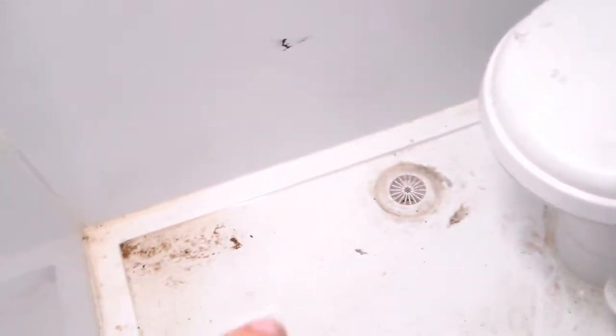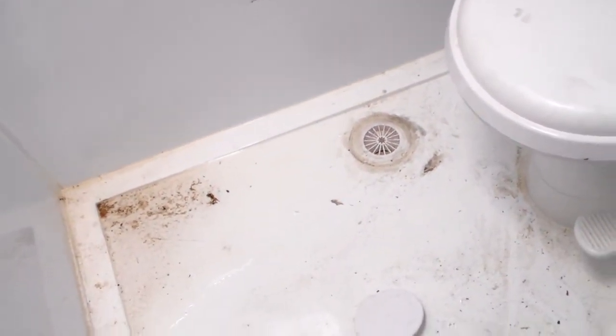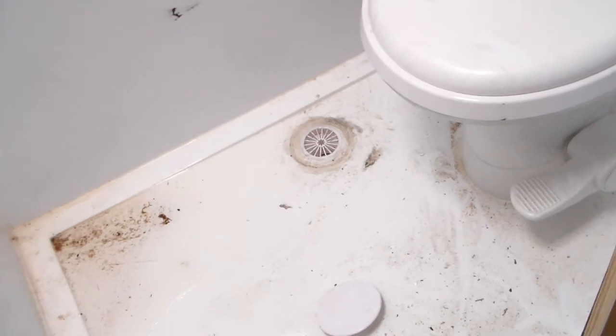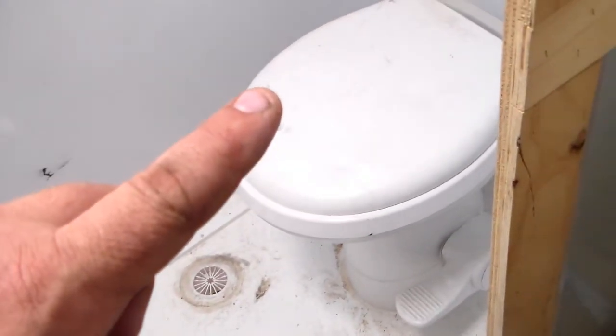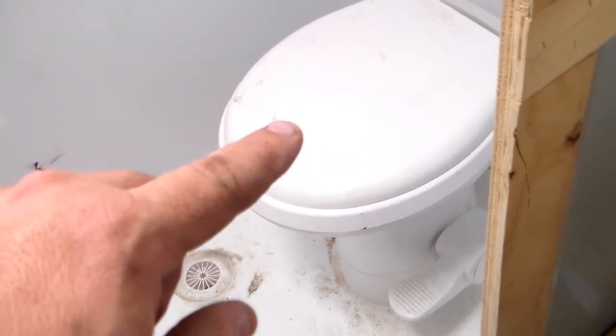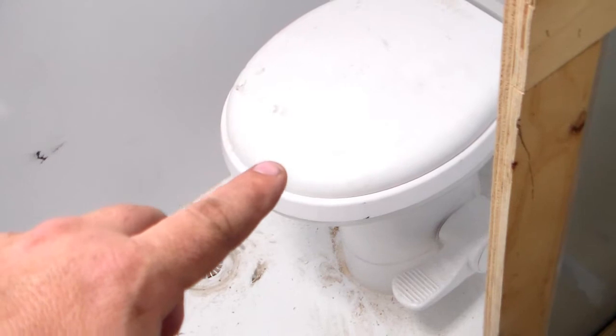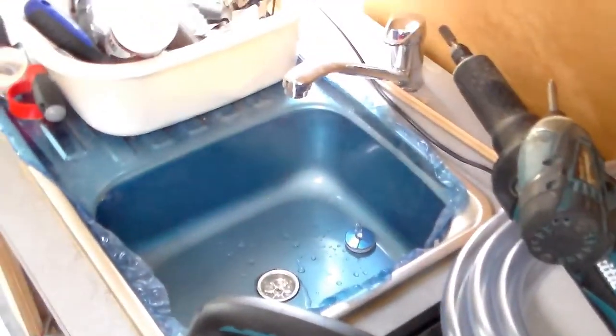That's the latest issue at this stage. Once I get that sorted, I haven't turned on the tap to the water for the toilet yet, but I'm quite sure that's going to be fine. So that's where we're at — that's the next stage.